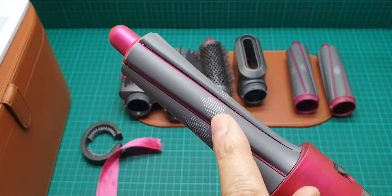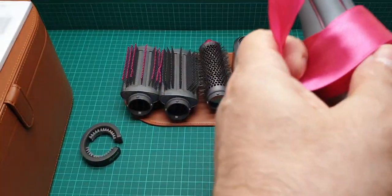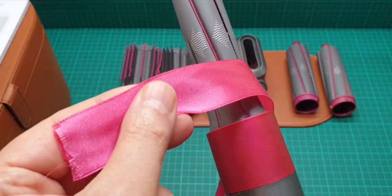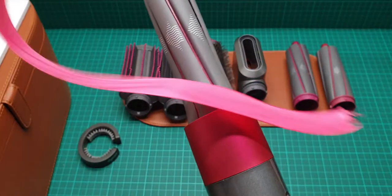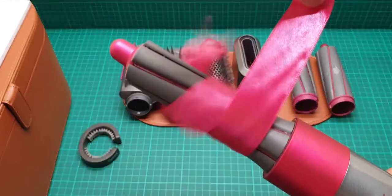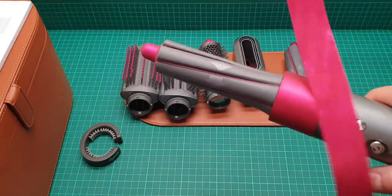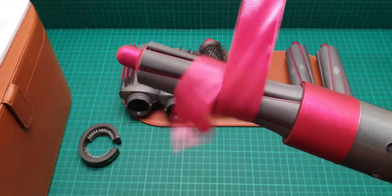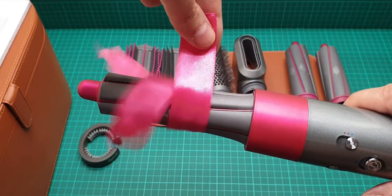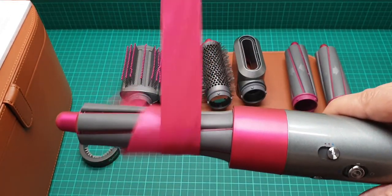This one is angled to the left — see how it does it. I have to improvise a little bit. You just put your hair on it and this is how it works. The pull is really strong now.